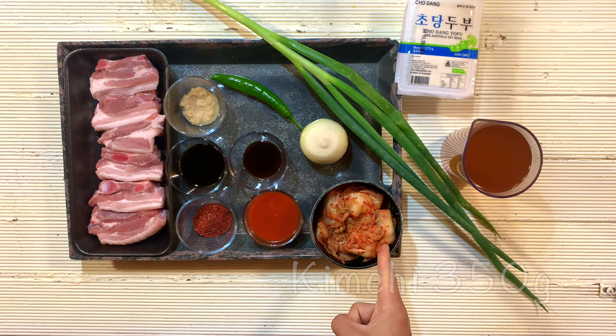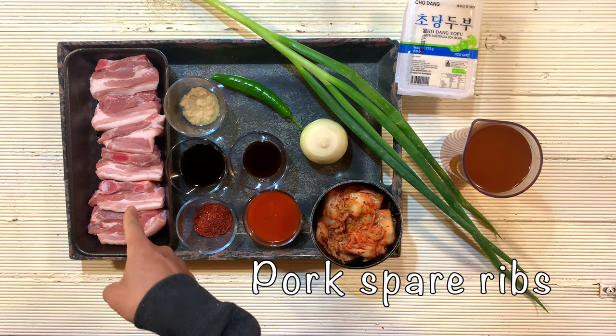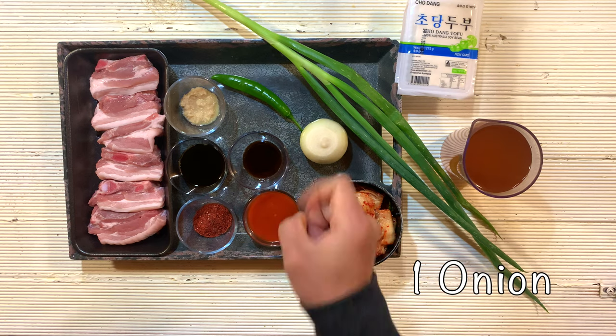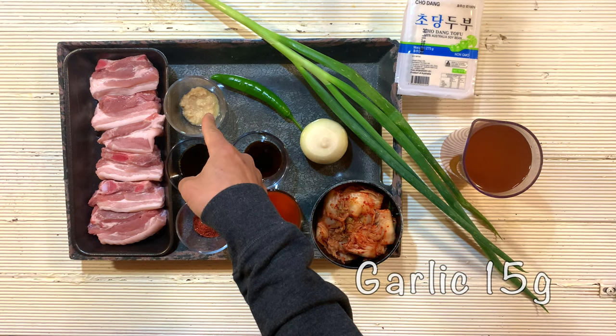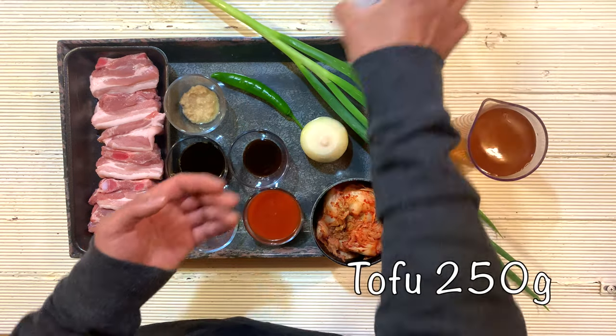We need kimchi, kimchi sauce, gochugaru (Korean chili powder), pork spare ribs, soy sauce, oyster sauce, onion, garlic, green chili, spring onion, beef stock or water, and tofu.